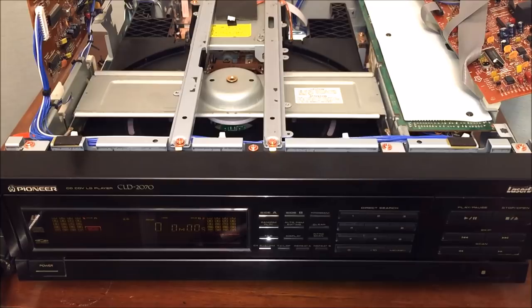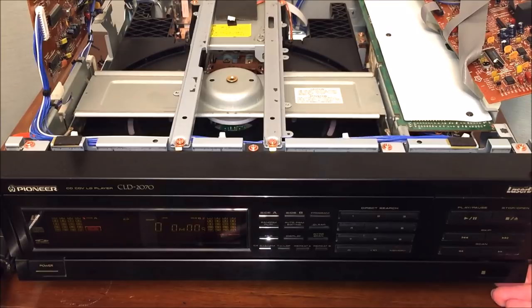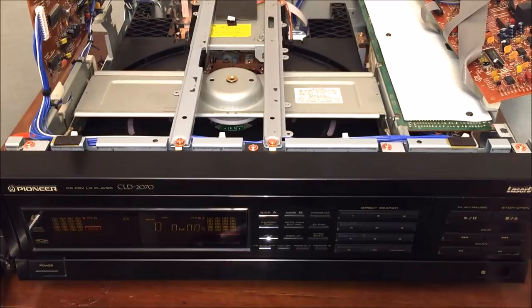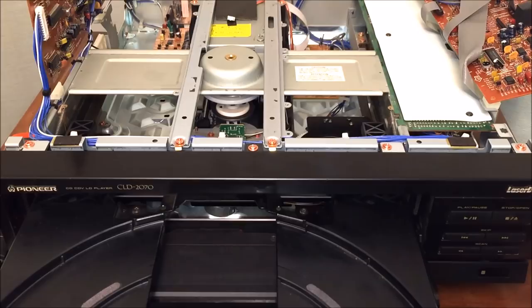Once you remove those screws, you can pull off the front bezel. Underneath the drawer is a set of gears, and all of those gears had grease on them that had seized up over the years. All the gears had to be removed, cleaned, re-lubricated, and then reinserted into the player. By doing that, the motor was freed up and allowed to move. Let's take a look inside and see what's going on with this laser and how it works with the dual-sided play.